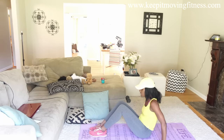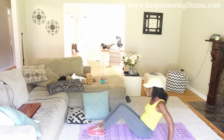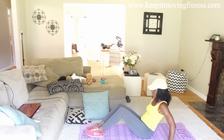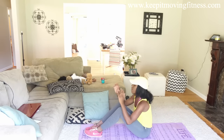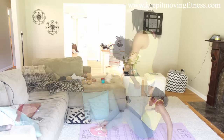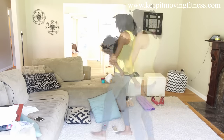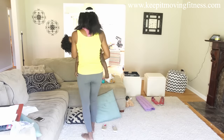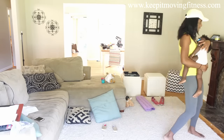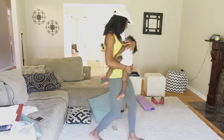We're coming towards the end here. Good job, you guys — that was an amazing workout! If you have enough energy, press pause, rewind and do it all over again. You can always do this at the end of a cardio run or treadmill run. As long as you keep it moving, go to www.keepitmovingfitness.com for this breakdown and all the printable workouts that go with it. Love you guys, bye!